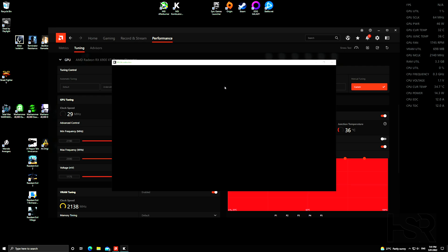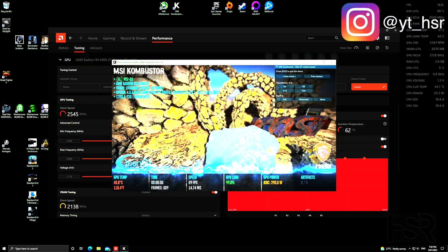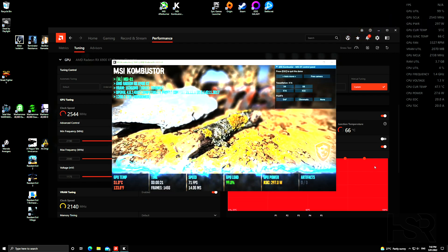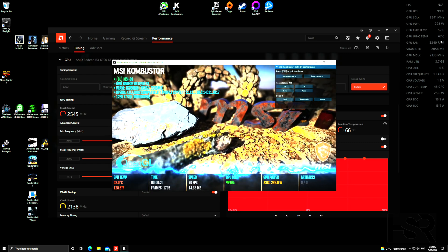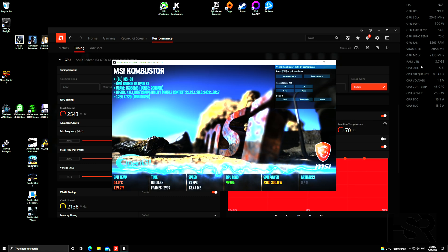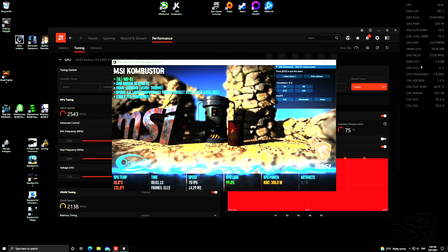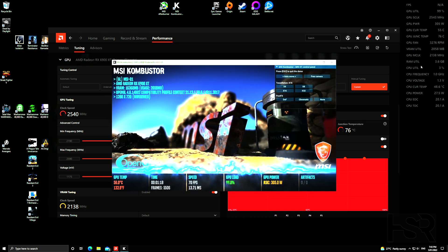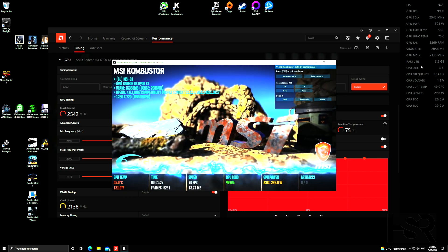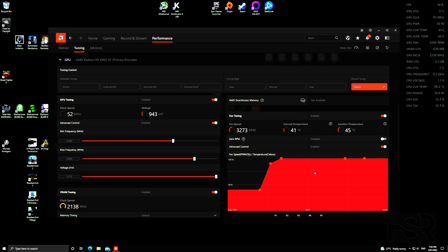Open Kombustor, start a stress test, and let it run for about three minutes. You'll hear the fans absolutely ramping up. GPU utilization went to 99%, temperature went to 66 degrees, and with my aggressive fan curve the fans are spinning at over 3300 RPMs. VRAM utilization shows 2058 MB, well below the allocated amount. If it's stable after three minutes, close Kombustor — the stress test is done. The GPU will cool back down and the fan RPMs will drop.